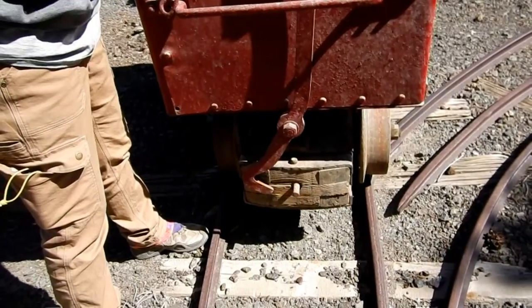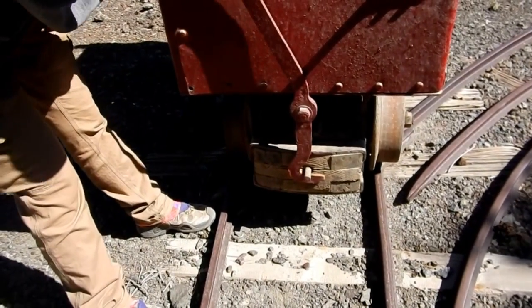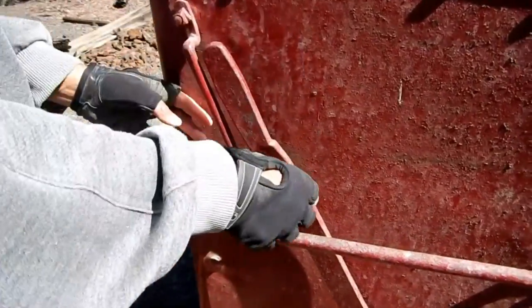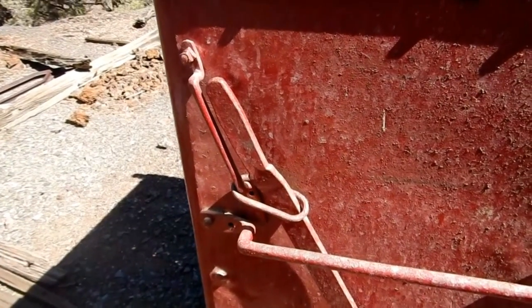So then you relatch the back of it here. There you go. Tighten it on. There you go. Now put your ring on there - that's your locking ring. And you're ready to tram in there for another load. Pretty cool.